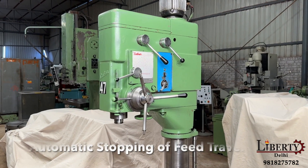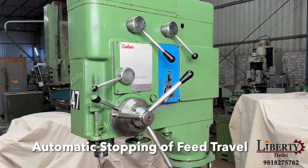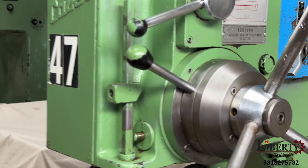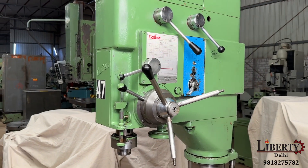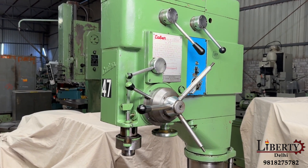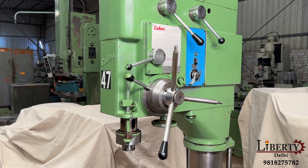Now we demonstrate the working of the automatic stopping feature with feed travel engaged. We have the feed travel engage limit stopper. You set this limit to your desired drill depth, and then the spindle will automatically go up. This is the working of the automatic stopping feature.